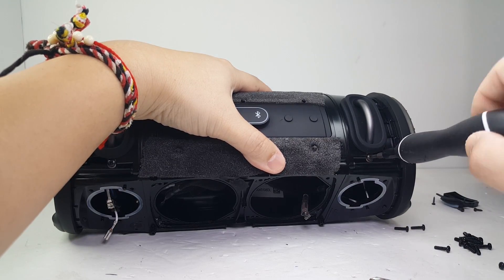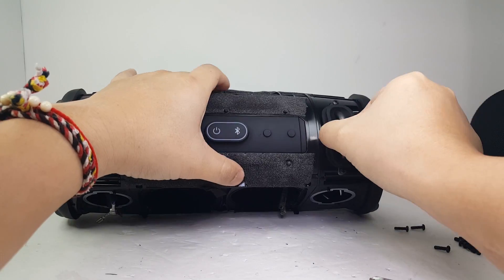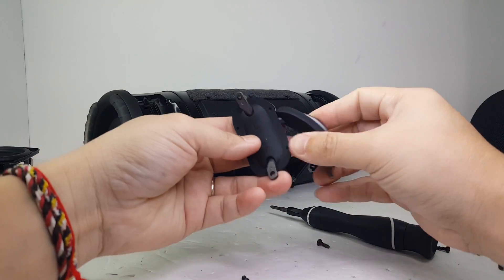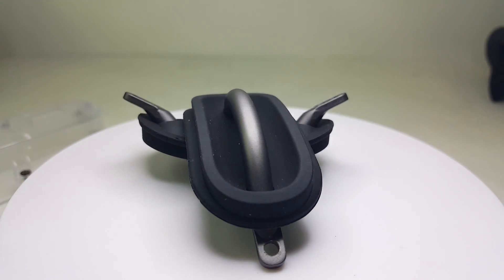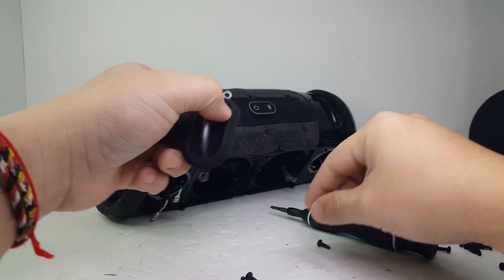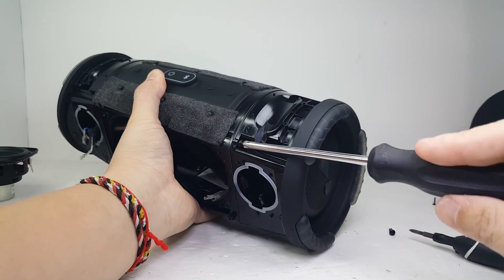Next, we're going to remove these two hooks by removing two screws that are holding them down. These hooks are made of durable aluminum and do a great job at holding the speaker with the included strap. Next, we will remove the dual passive radiators, which are held on by four screws each.